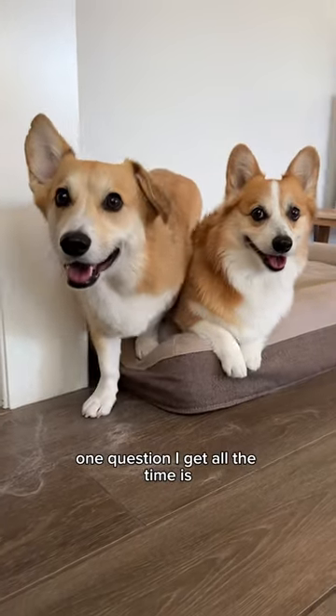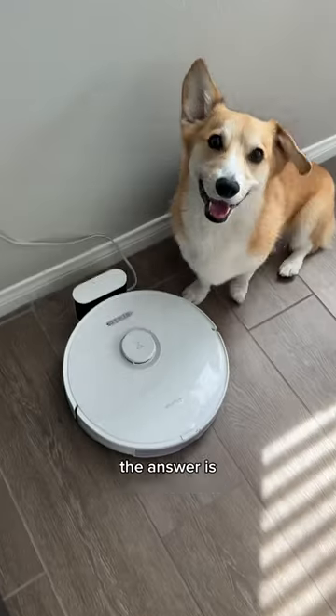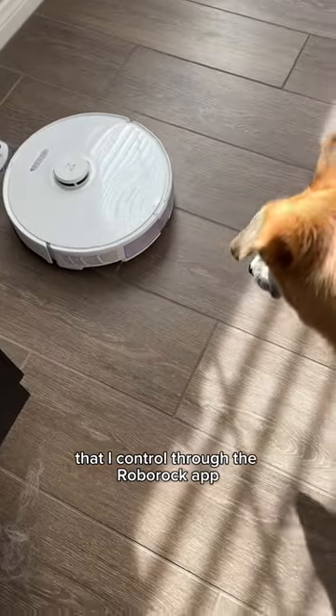As Tofu and Boshi's corgi mom, one question I get all the time is how do I handle all the shedding and corgi fur? The answer is I have a robot vacuum. This is my Roborock S8 that I control through the Roborock app.